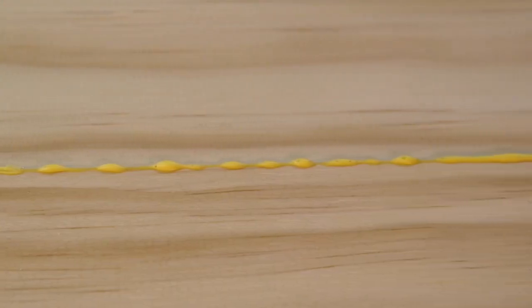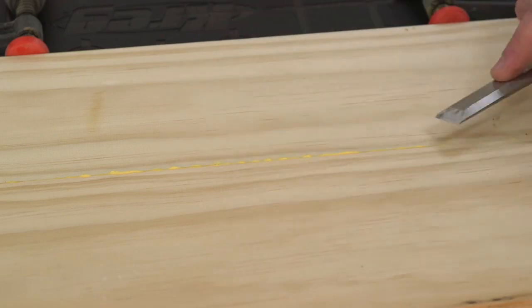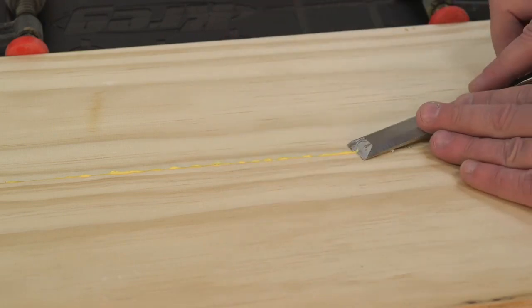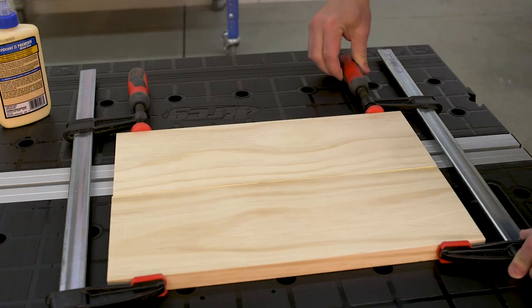A bit of glue will squeeze out and will need to be removed. The best way to do that is to wait until the glue skins over so it's semi-solid, then use a chisel to scrape away the excess.